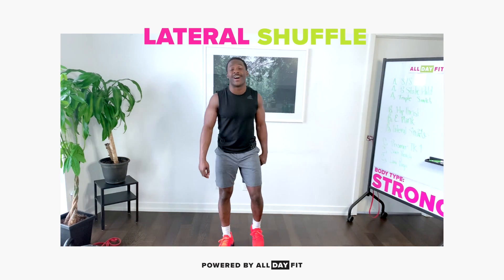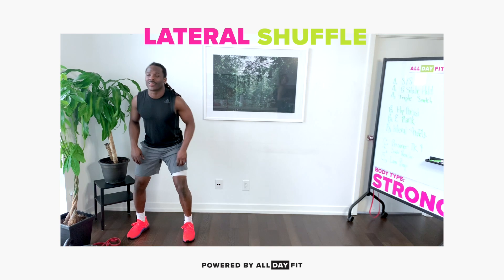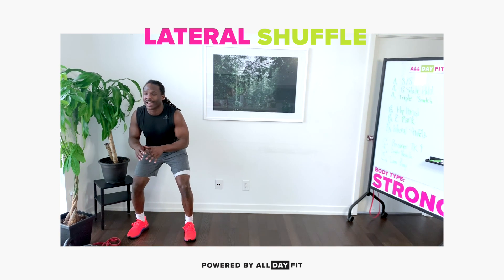All right, so now I'm gonna break down the lateral shuffle for you. We're gonna start off in that athletic position. Knees are forward, toes are forward, hips are forward. I'm gonna get nice and low.